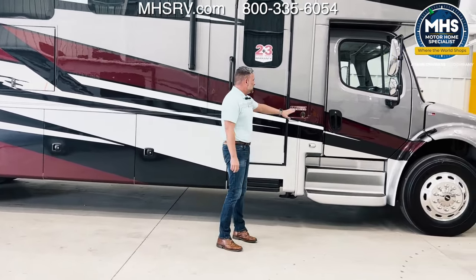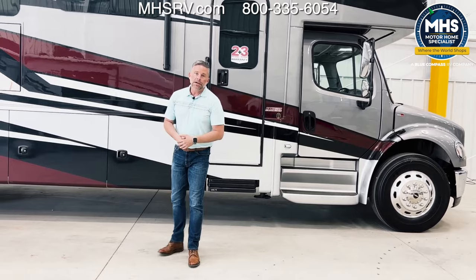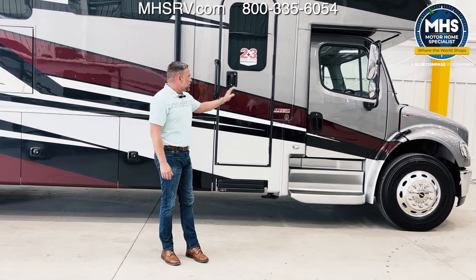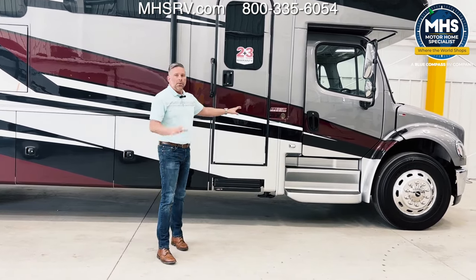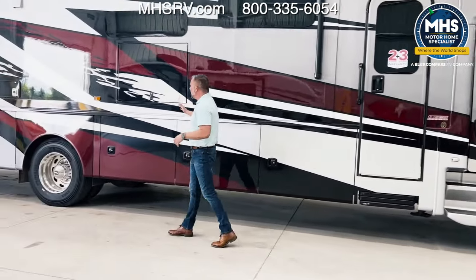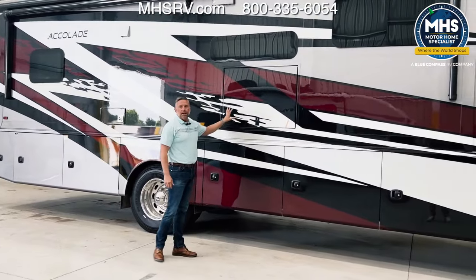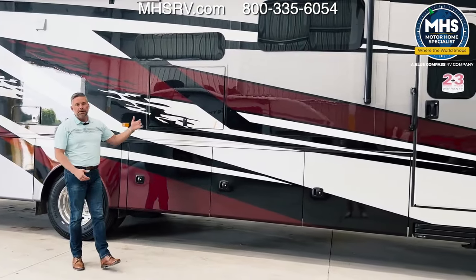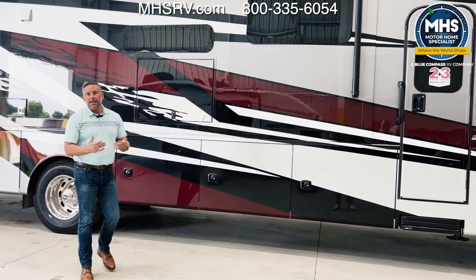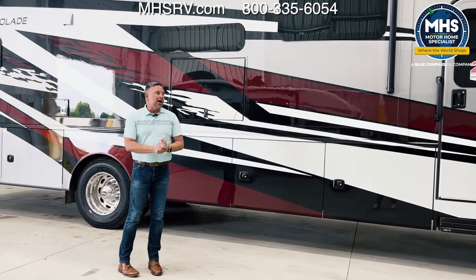On this coach we have the EZ-Drive Premier system. Our goal is to be the quietest riding, best-handling coach at each price point and each segment — go to our website for more details on that. Coming back, we do have an Exterior Entertainment Center with a television, a radio head unit, and speakers behind this door. That way, as you are at potentially a NASCAR race tailgating, you can watch all the festivities on your television while you're immersed in the environment.